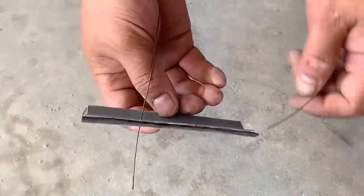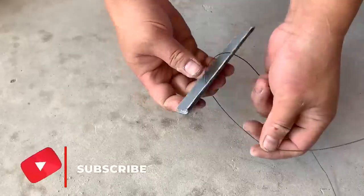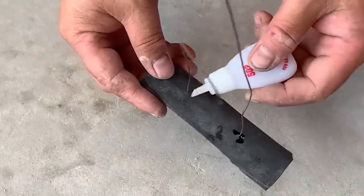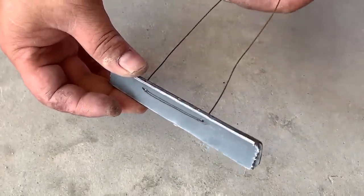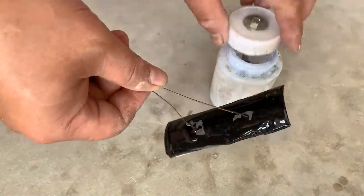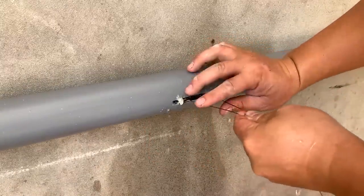Do you still remember the copper wire he had earlier? Now he's using it again — he threads the wire through both holes. The adhesive will help him secure the position of the copper wire. Right after applying adhesive across the entire surface of the tire patch, he brought it to the location of the broken water pipe. Decisively, he inserted the crafted object into the inside of the water pipe, utilizing the copper wire to hold and secure it in place.